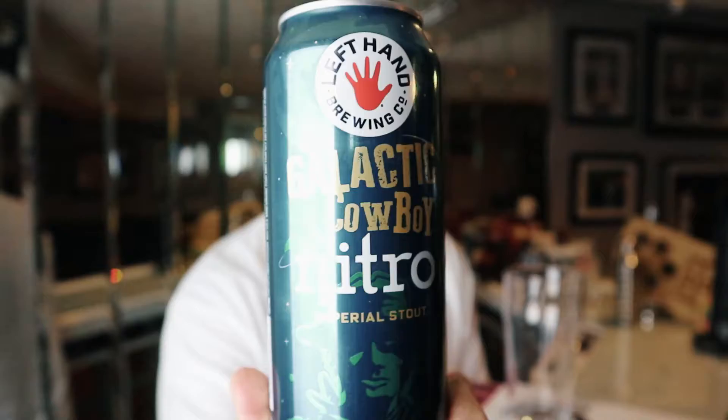Hi guys, welcome. My name is Chris and today we're gonna take a look at a nitro beer. That's right, a new nitro beer just showed up at the LCBO so I picked it up. We're taking a look at the Galactic Cowboy Nitro from Left Hand Brewing out of Longmont, Colorado. I'm excited to try this one so let's get right into it.